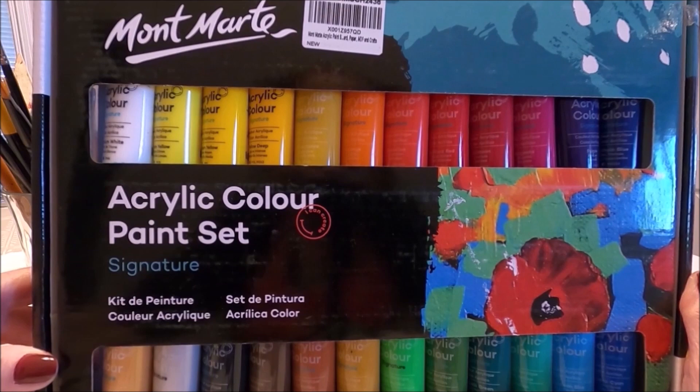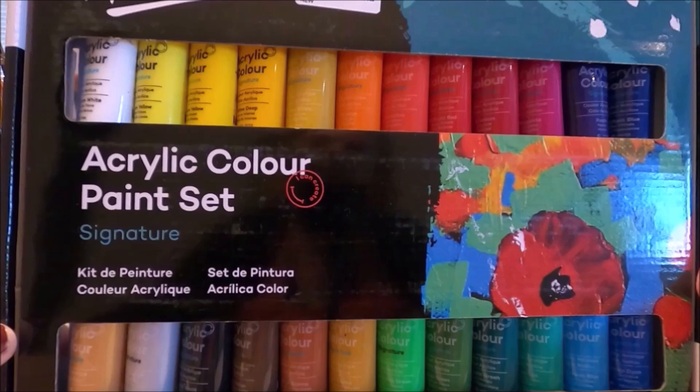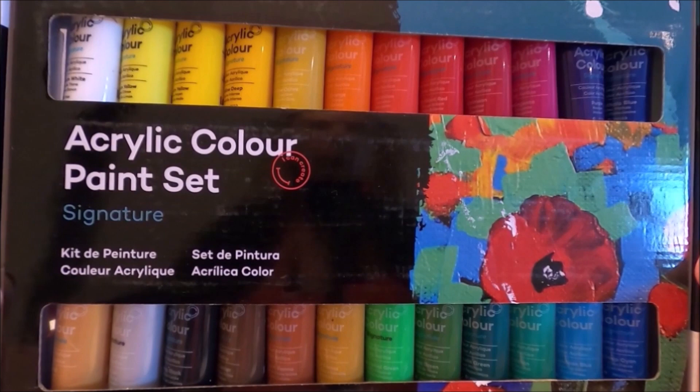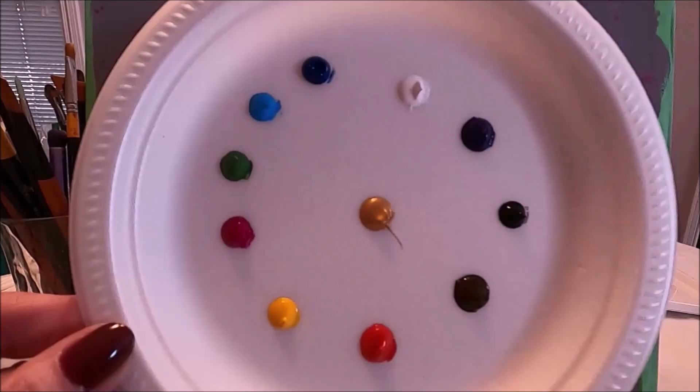Today I'm going to be painting with my Mont Mart acrylic paint set. This has 24 tubes of acrylic paint and I know many of you have this paint set. I'm also going to link in the description box below the review I did for this acrylic paint set. If you would like to see how I created these pretty and fluttery golden butterflies, stay with me and let's paint together.